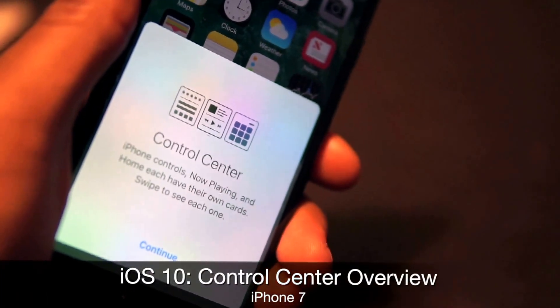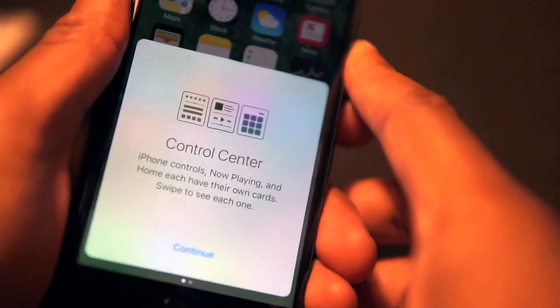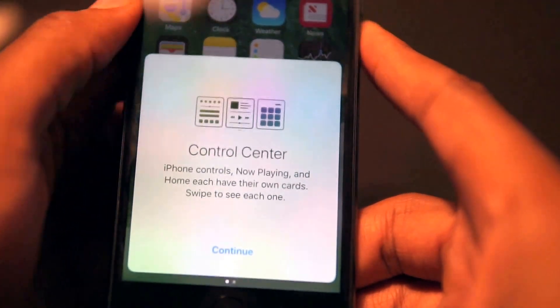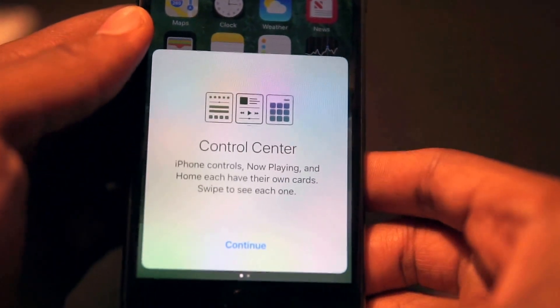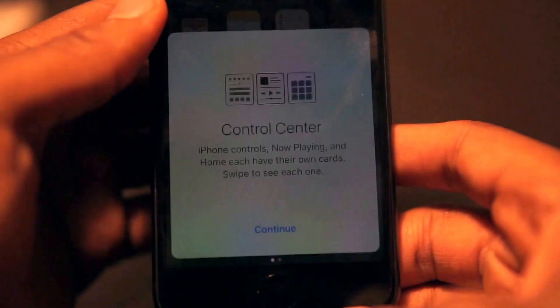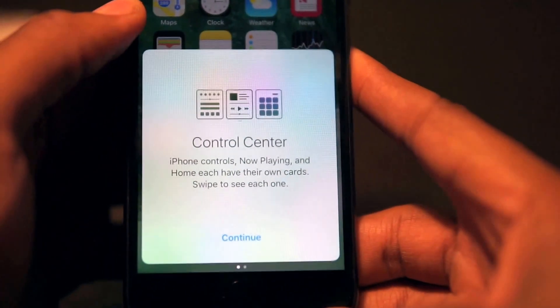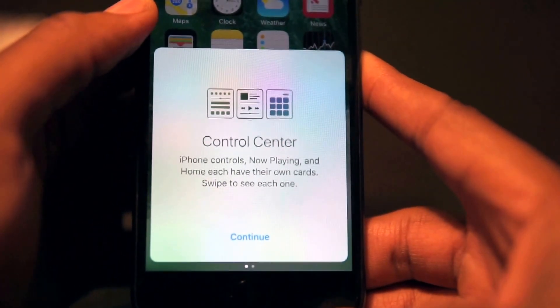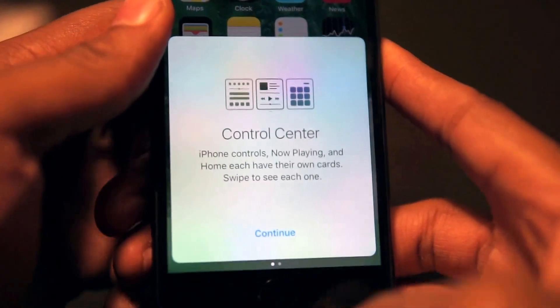What's up YouTube, it's your boy Tay, looking at the iPhone 7 and iOS 10's new Control Center. When you swipe up from the bottom for the first time, you're gonna be greeted with this message: 'Control Center — iPhone controls. Now Player and Home each have their own cards. Swipe to see each one.'